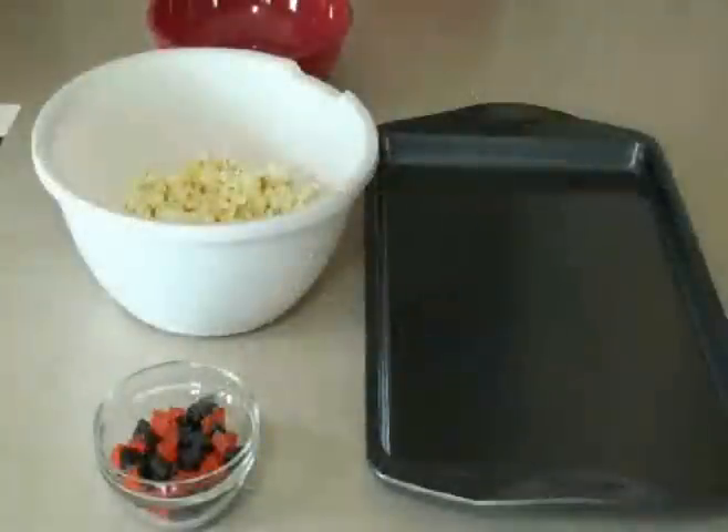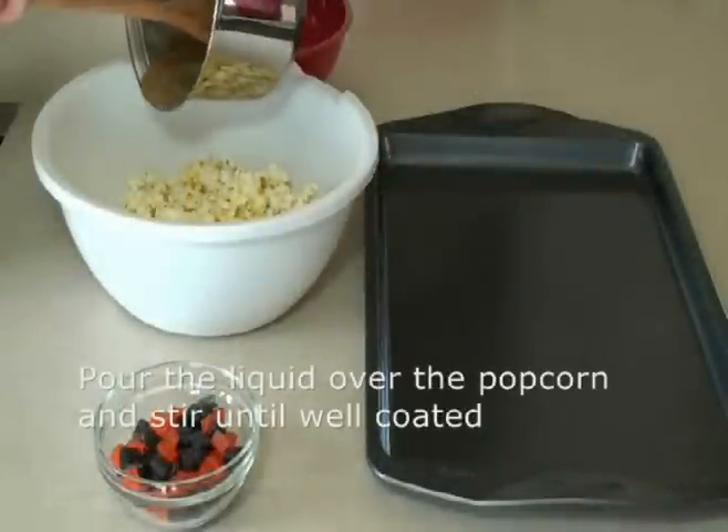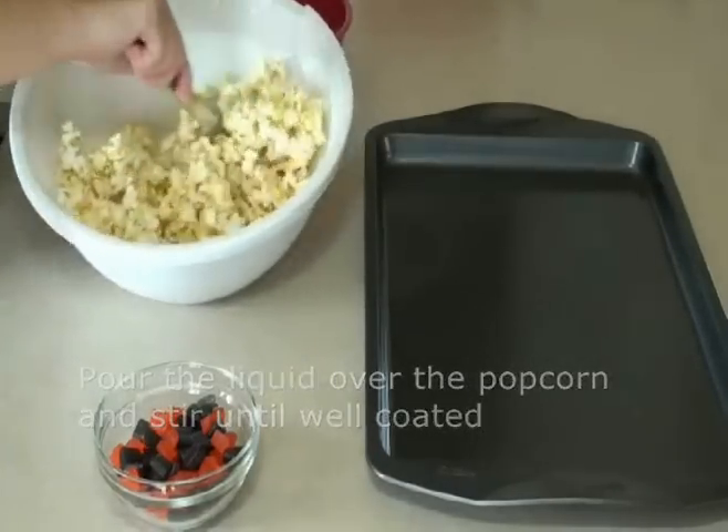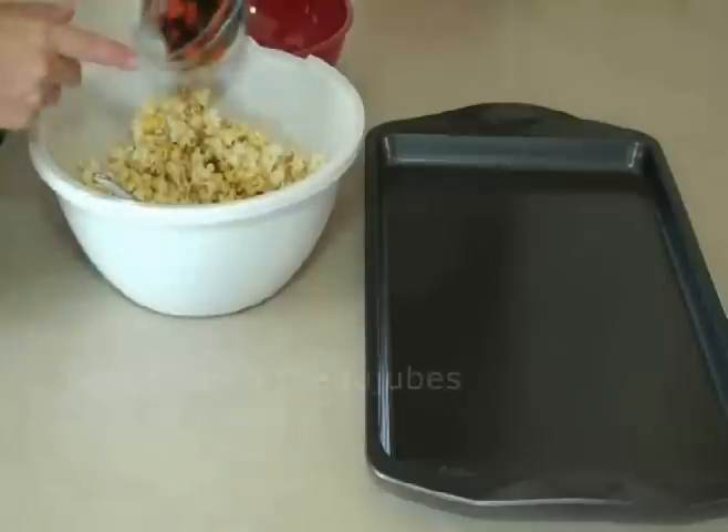Pour the liquid over the popcorn and stir until well coated. Then stir in the jujubes.